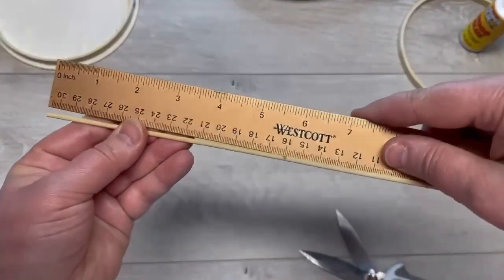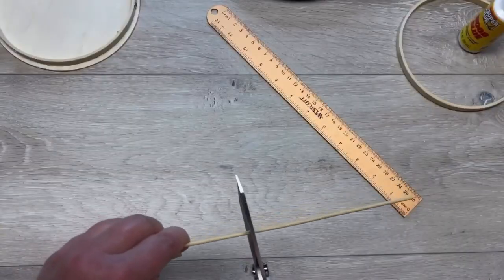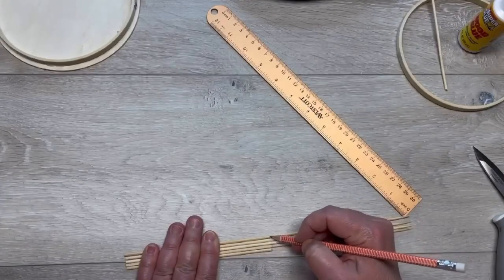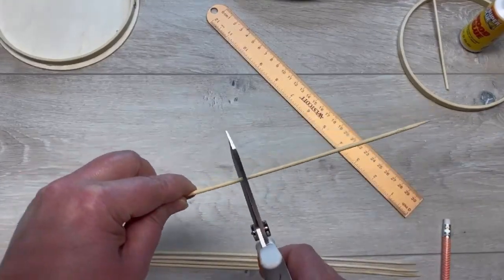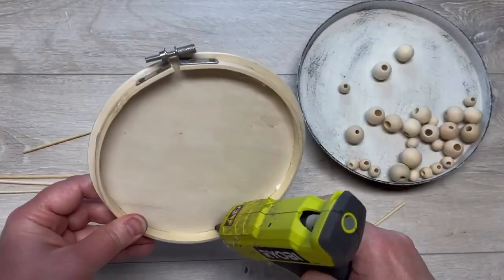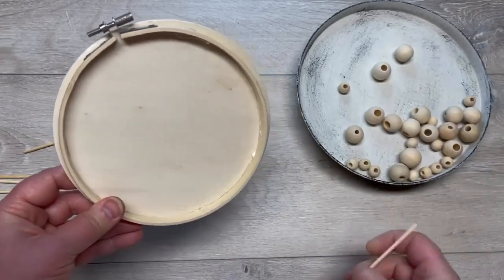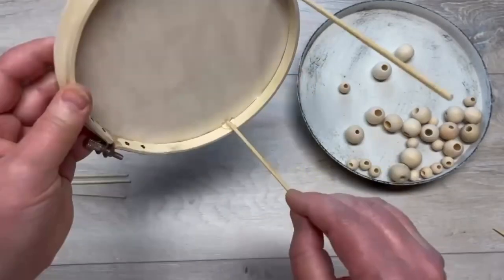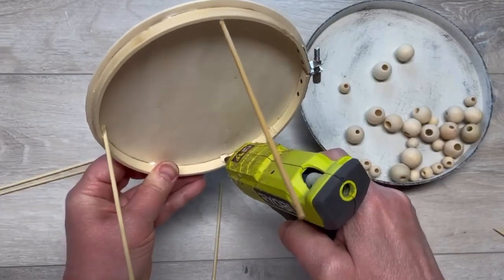Next I have some bamboo skewers and I'm cutting them down to about six inches. I think I used seven skewers — you'll see as we go through this. I cut them all down, easy peasy. Then I put a dollop of glue on our little hoop situation and put the wood skewer on the inside and glue it.